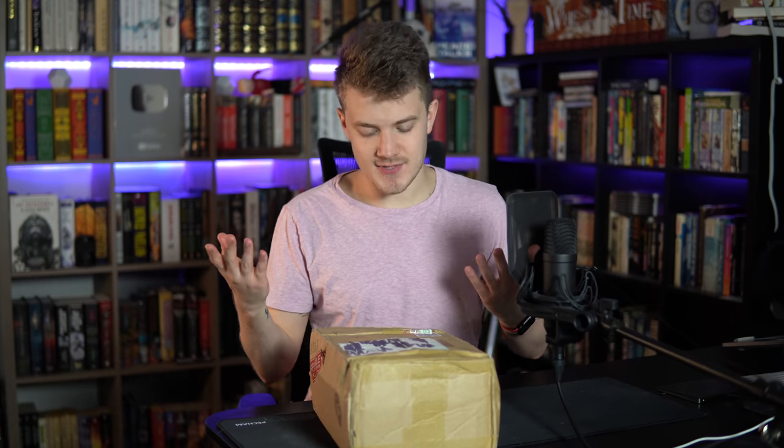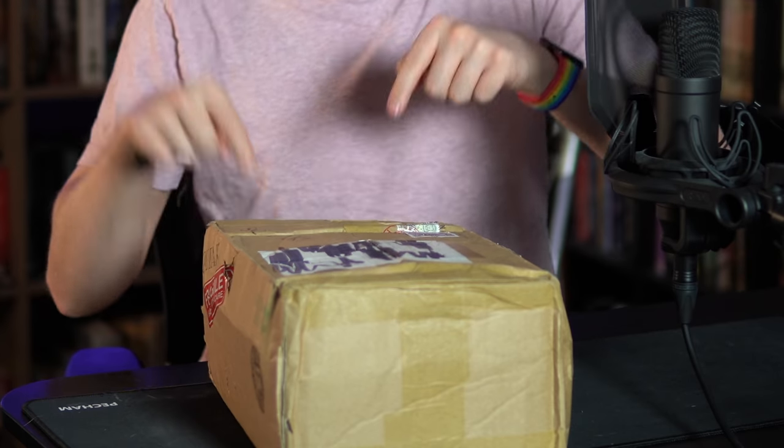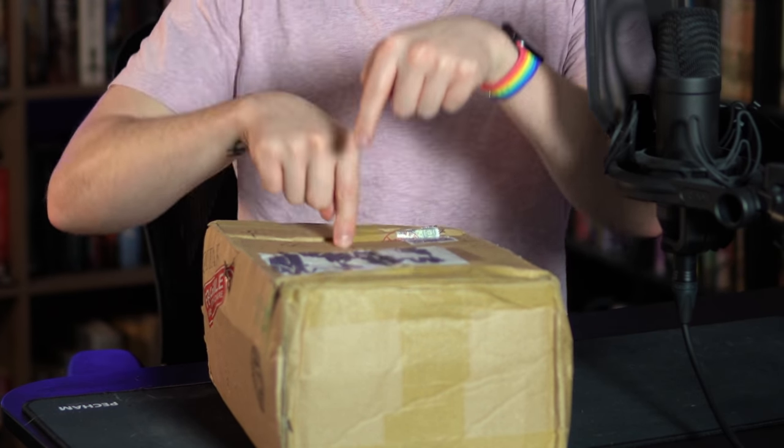Hello goblins and welcome to another episode of Daniel unboxes a box and tells you whether or not things inside it are worth your time.